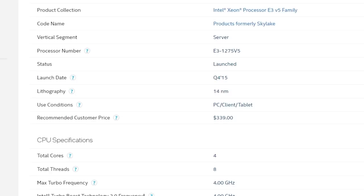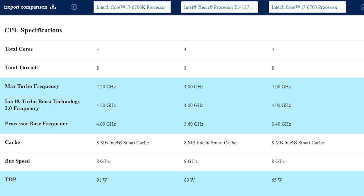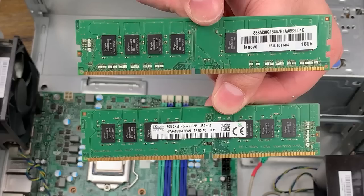This desktop comes with a 6th gen Skylake Xeon CPU, specifically the E3-1275v5, a 4-core, 8-thread CPU with a base clock of 3.6GHz and boost clock of 4GHz. This has a slightly higher base clock than the i7-6700, but is a bit slower than the non-overclocked i7-6700K. 4-core CPUs are probably getting a little long in the tooth in 2022, but for many games they should still provide plenty of horsepower, especially if you're not aiming for incredibly high frame rates.